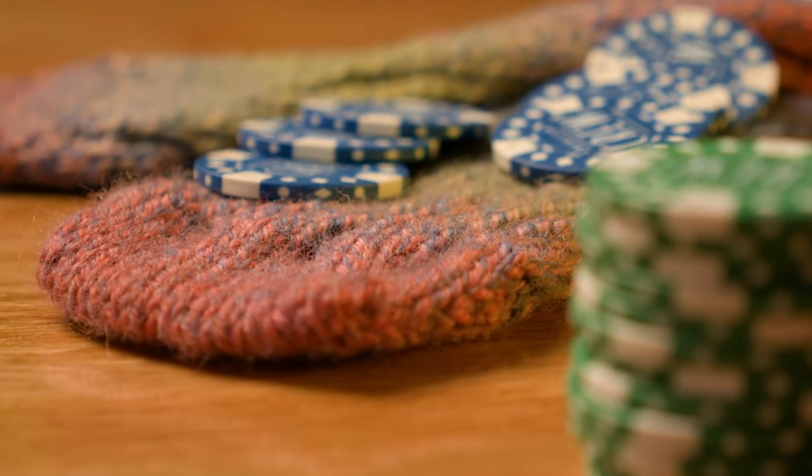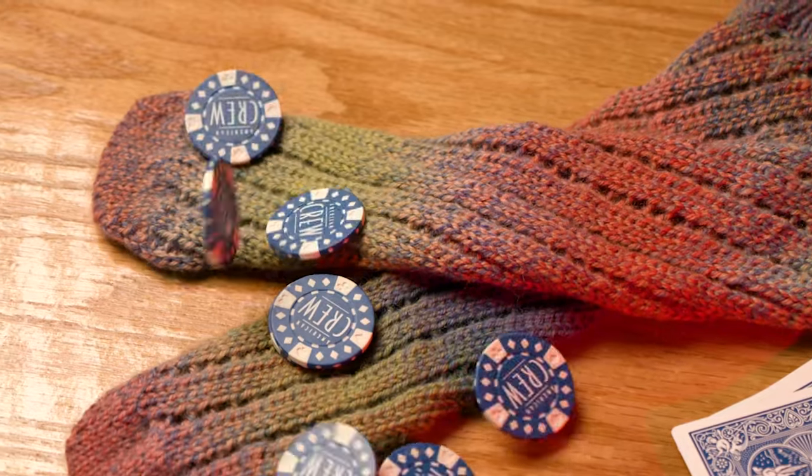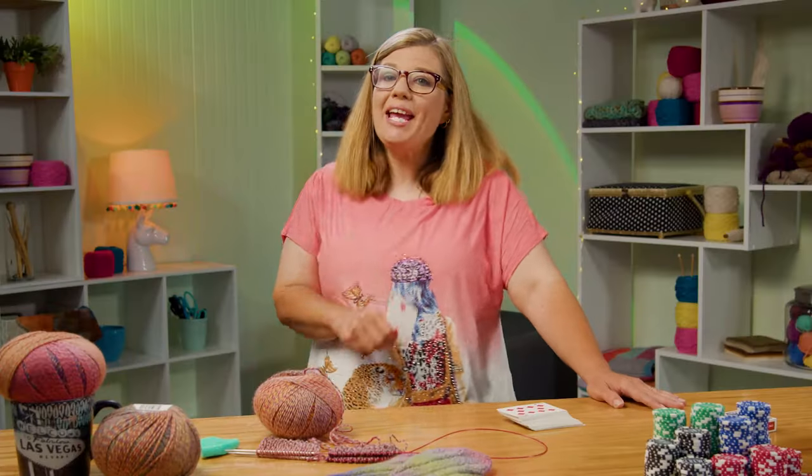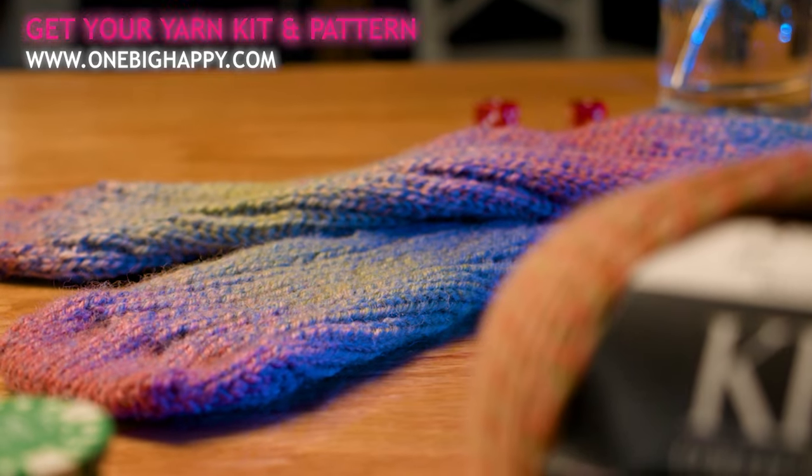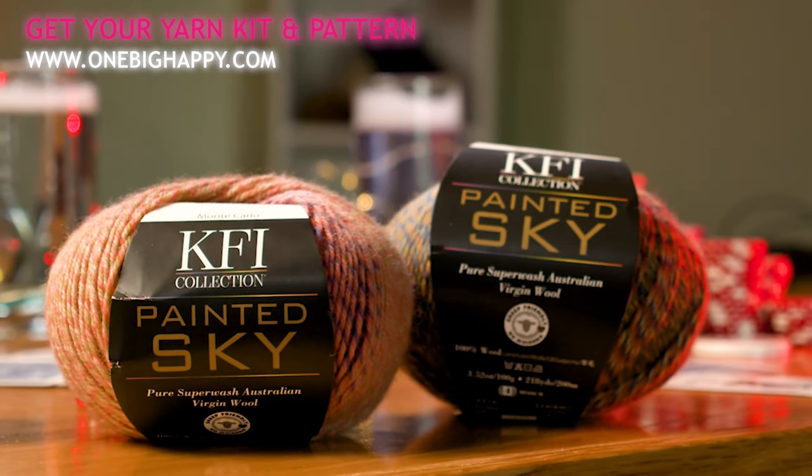It's super easy — a dive in to learning how to knit two at a time socks. So ante up and join me for the Vegas Knights socks knit along. You can pick up your kit at OneBigHappy.com. It includes the pattern and the yarn. Happy knitting!